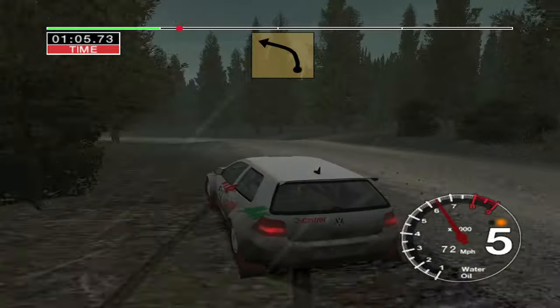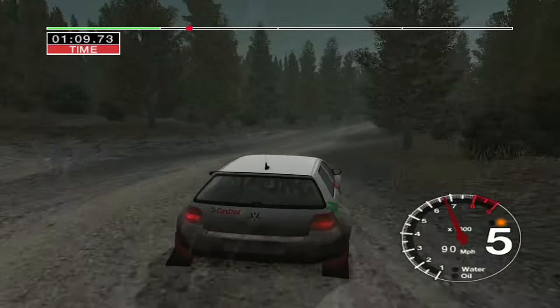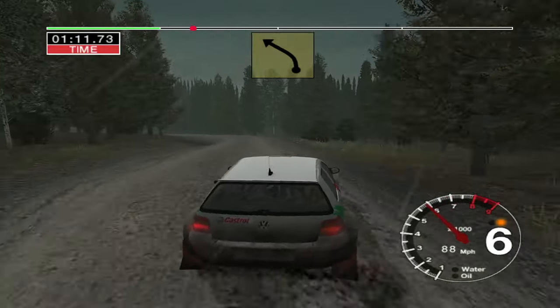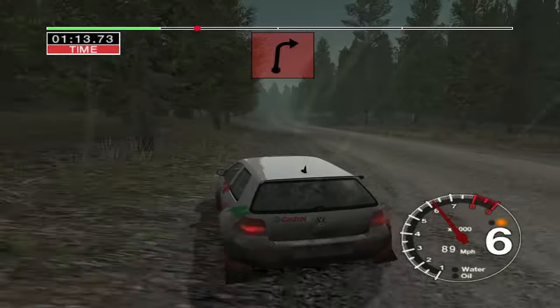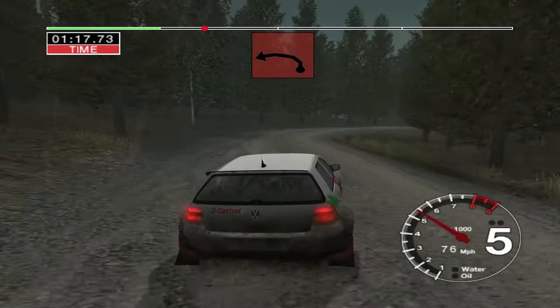Into 5 left. 50. 6 right over crest. Into 6 right over crest. Keep in. And 5 left, ditch outside. 50. Big jump. Into 3 right. Don't cut. And 3 left. Opens. 30.